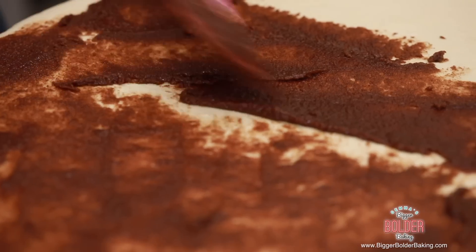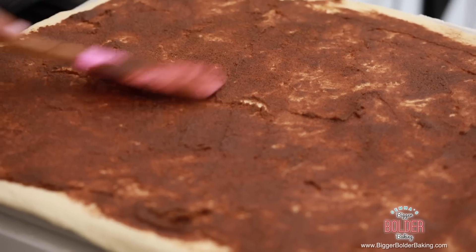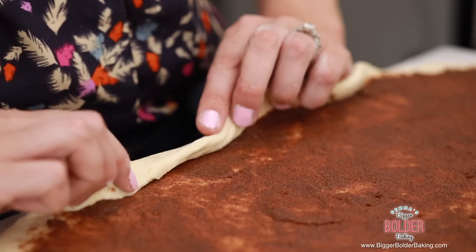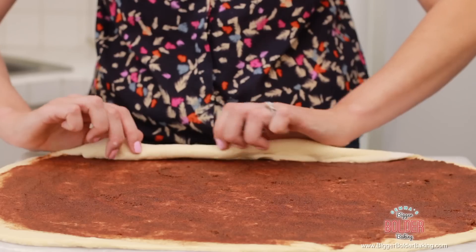In cinnamon rolls, some people like toasted nuts or even raisins in the middle — that works really well too, so just scatter them on top. This is looking good, it's nice and well spread out. So now we're going to roll it up. Lengthways, we're going to very carefully roll it tightly up.